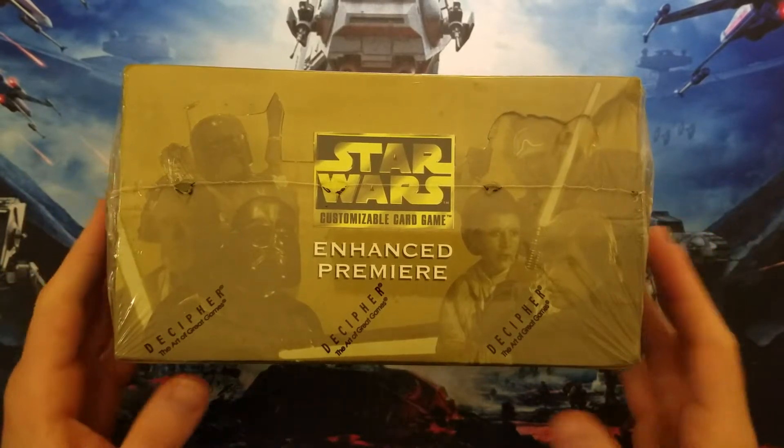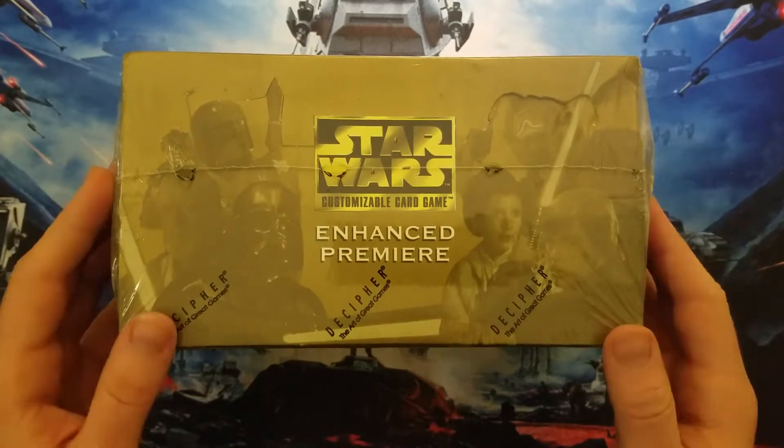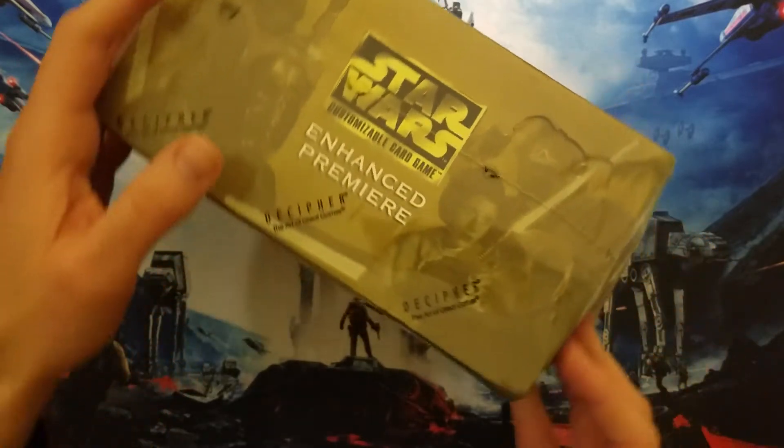Here I have an enhanced Premier deck box. Recently ran out of the Luke with lightsaber and getting short on a couple of the others, so it's time to open one of these.